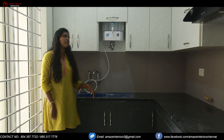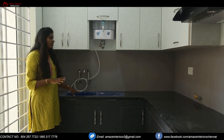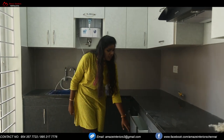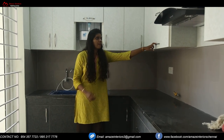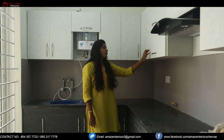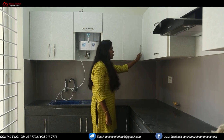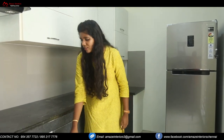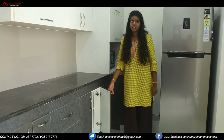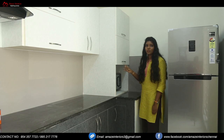Now we are at the kitchen area. Here we have provided provision for the tall unit, and we have also provided upper units and base units. The kitchen is actually in the shape of an L. We have provided storage with shelves, and we have provided hydraulic doors on either sides of the chimney. Here we have utilized the whole L corner, and we have provided storage on top.